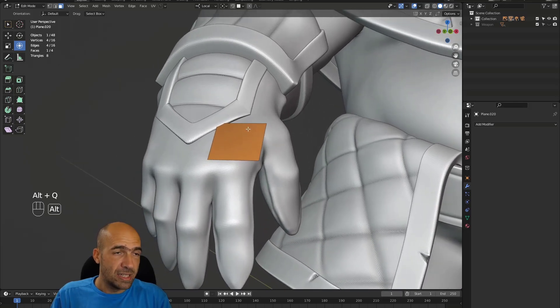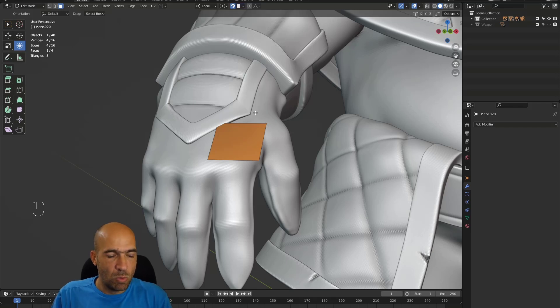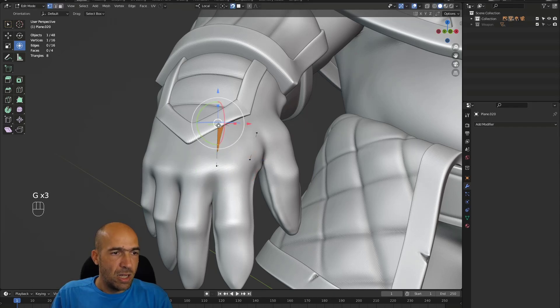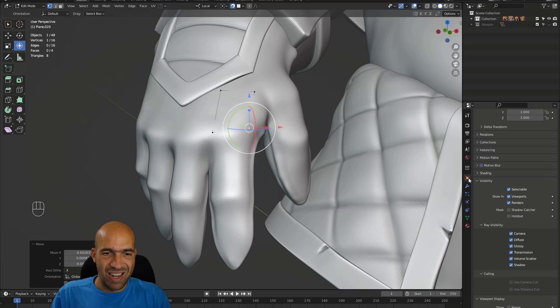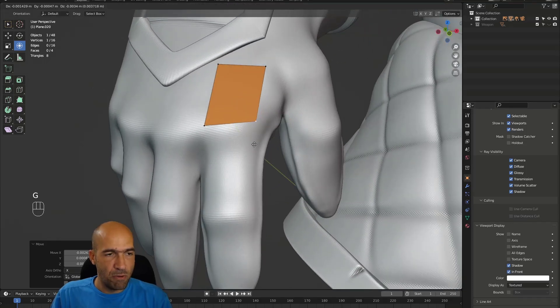Let's also increase the resolution here and hopefully it won't crash. Now select our plane and start retopologizing. We need to be in edit mode — that's absolutely required. Go to the snap settings at the top: snap to face, closest should be fine. Check all the settings on the bottom too. Press 1 to go to vertex mode. I'll mostly work with vertices and edges — I don't use face select mode much here.